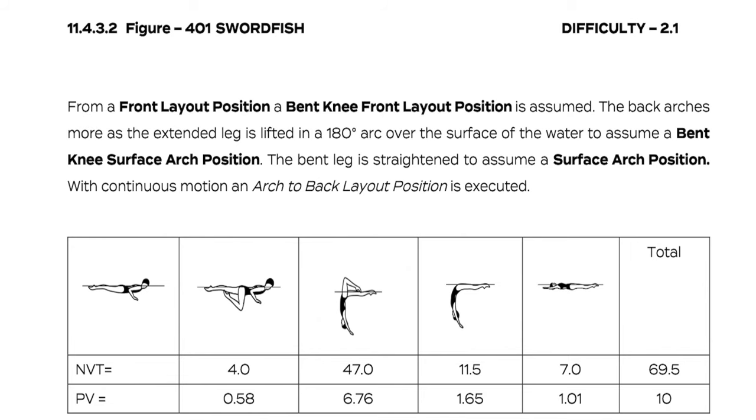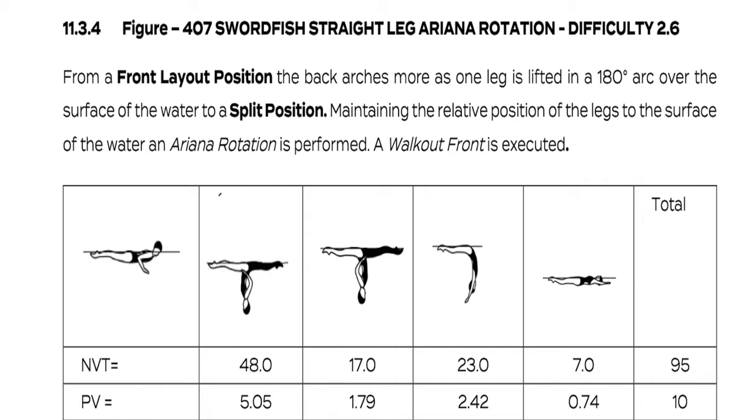The first one is in the under-12 category, simply named swordfish. The other one is in the under-15 category, named swordfish straight leg ariana rotation — it starts with swordfish and then transitions to a split. The main difference is that in the U12 category, one leg is extended and one is bent, so the athlete lifts both at the same time and finishes in an arched bent knee position. In the U15 category, the athlete lifts a straight leg and finishes in the split. Today I will focus on the U12 swordfish, but the principles are quite the same in both cases.